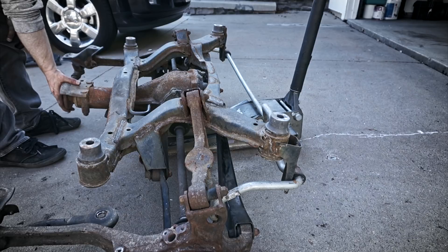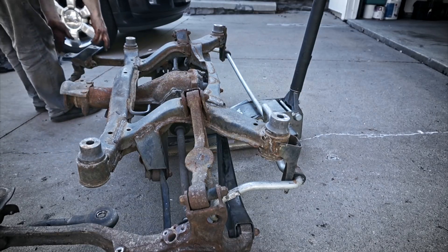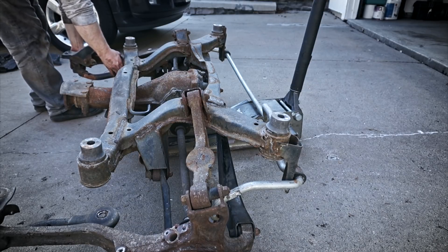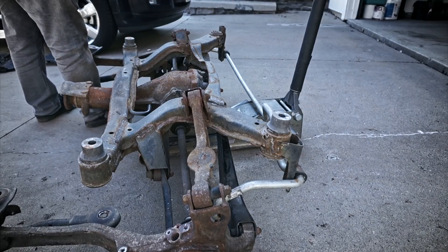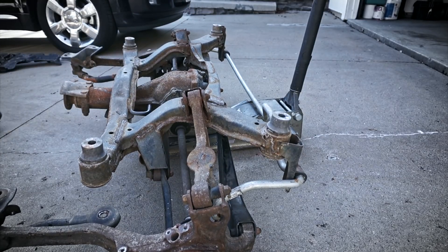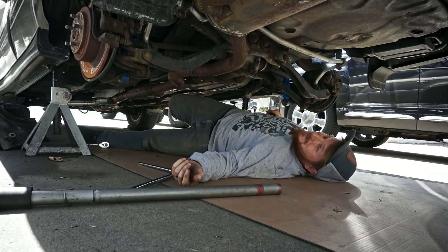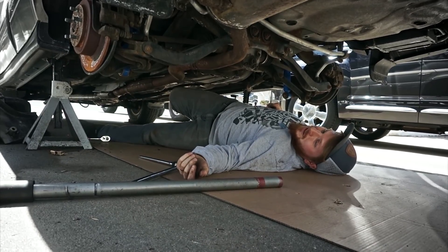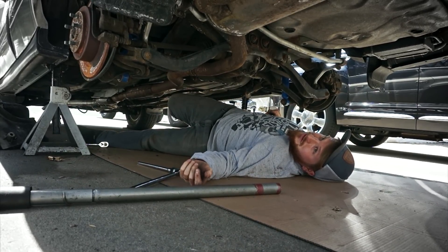It'll be nice because this subframe is starting to get some surface rust, so I'll be able to clean it up and make sure it never rusts again. This is a different style than what's on the Forester or the Litigator - totally different rear subframe and suspension. I have the basic tools I need to do it; it'll take time but that's what I have. There are better ways to do this but they're all more expensive. With almost unlimited time and very limited financial resources, this is what you do - otherwise I'd just go buy a BMW.